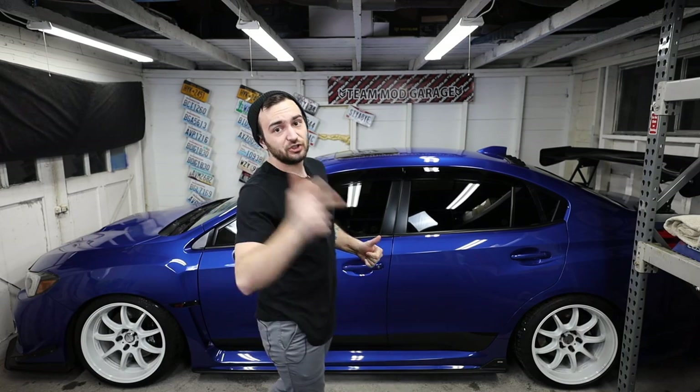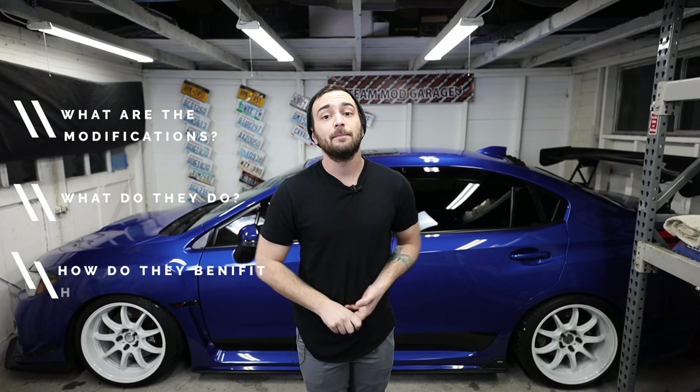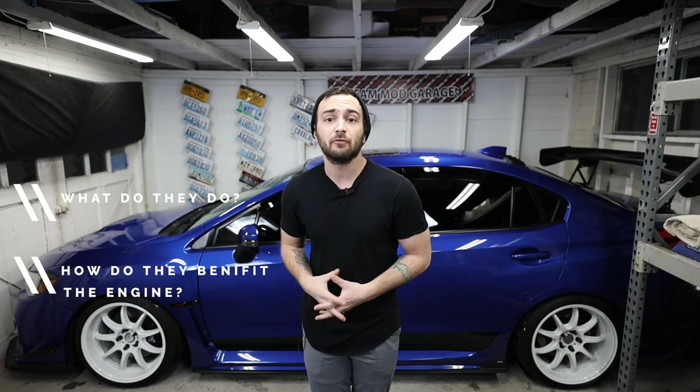We are talking about longevity. So when it comes to longevity of these cars, there are some modifications that you can do to really improve the lifespan of the EJ engine and the FA engine. As we're going through this list, we're going to talk about what the modifications are, what they do, how they benefit the engine, some of my recommended brands and the pricing for those brands. I really haven't gone too much in depth in the past about specifically the longevity modification parts.